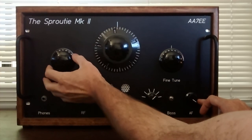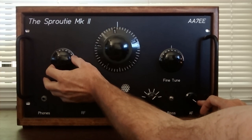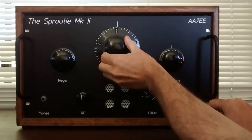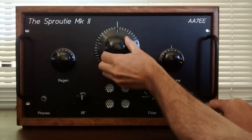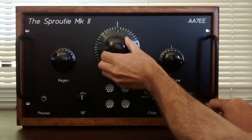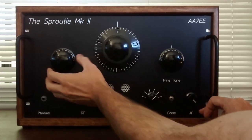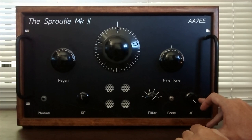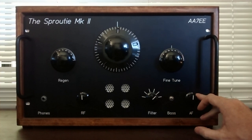And when I back off the regen control just a little bit and retune the station — it's gone, like magic.